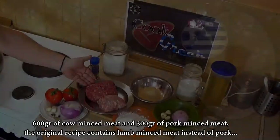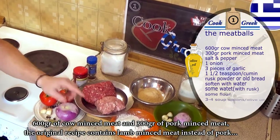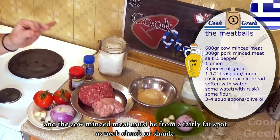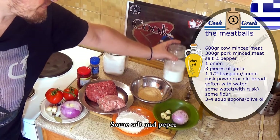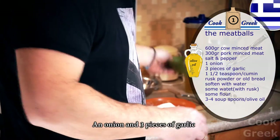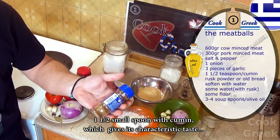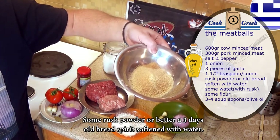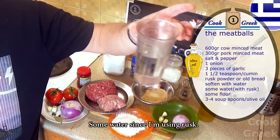600 grams of cow minced meat and 300 grams of pork minced meat. The original recipe contains lamb minced meat instead of pork, and the cow minced meat must be from a fairly fat spot such as neck, chuck, or shank. Some salt and pepper, an onion and three pieces of garlic, one and a half teaspoons of cumin which gives its characteristic taste, some rask powder or better a three-days-old bread spirit softened with water, and some water since I'm using rask.